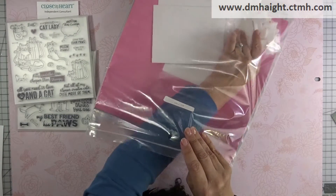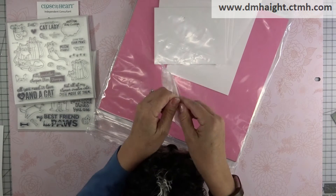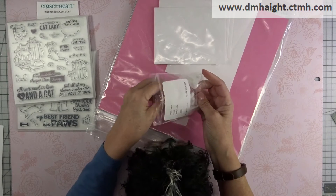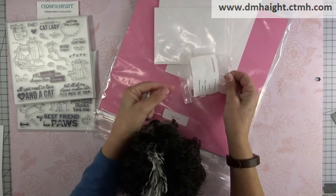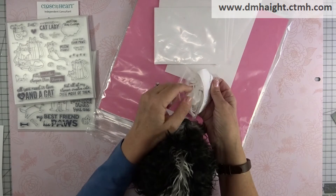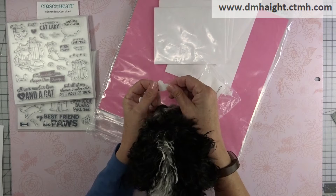And then you get these — these are the acrylic hearts. You get a full package with different shapes and sizes of hearts. It's got a little tiny one inside — cute!